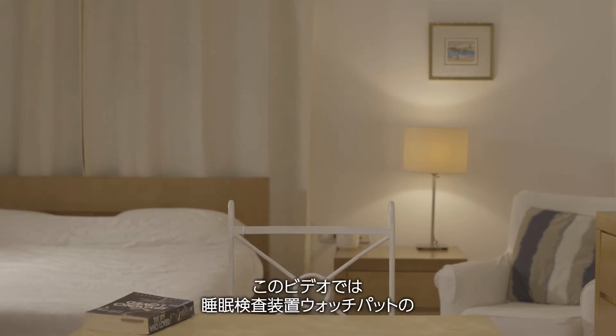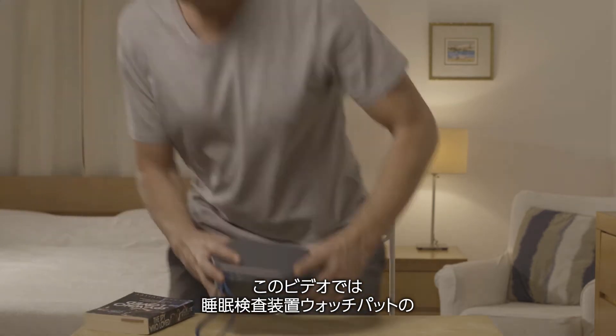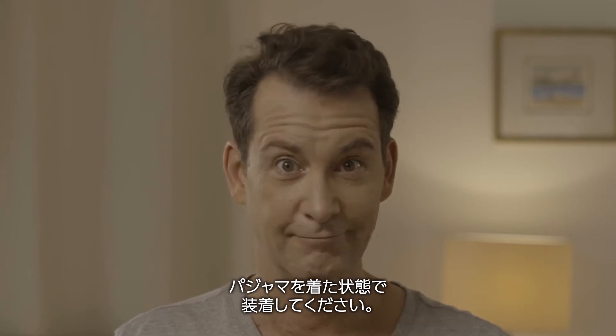This brief video will show you how to correctly put on and use the WatchPAD home sleep testing device. You should put the WatchPAD device on when you are already in your pajamas, just before getting into bed.